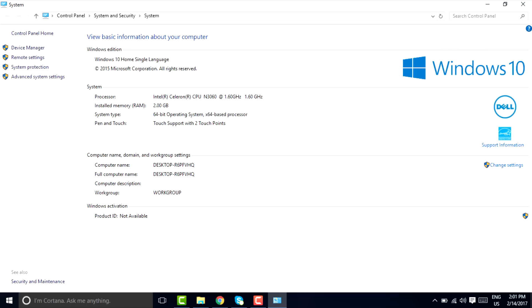It's an Intel Celeron CPU N3560 running at 1.6 GHz. What you want to know is that this can run your Word files, Excel files, PowerPoints, normal internet browsing, and normal YouTube viewing. I can also say this is the lightest laptop you will see in this price range.